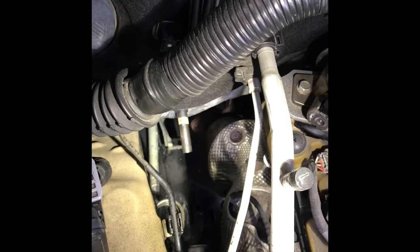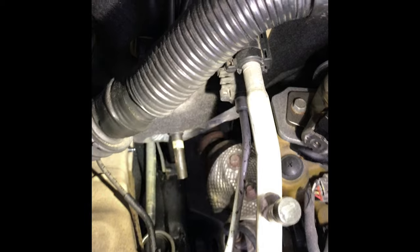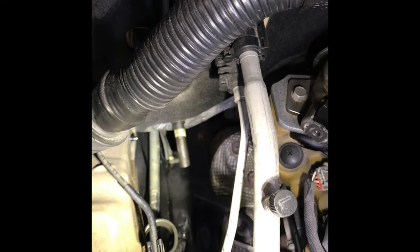Today we're going to look at finding the air conditioning EVAP drainage hose on the Toyota Tacoma 2016. If you open the hood, it's on the passenger side — see that little hose, that little rubber hose that goes into the passenger side cabin.